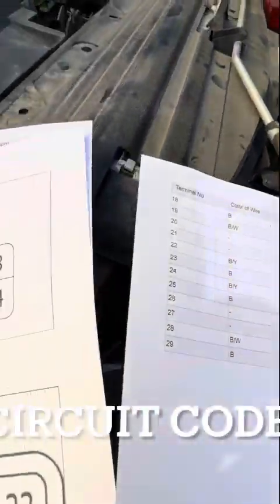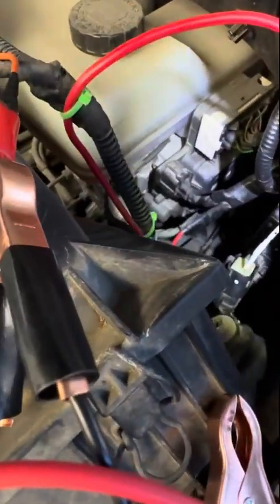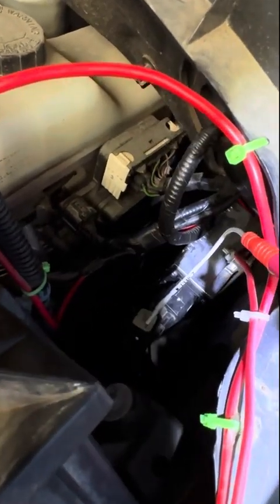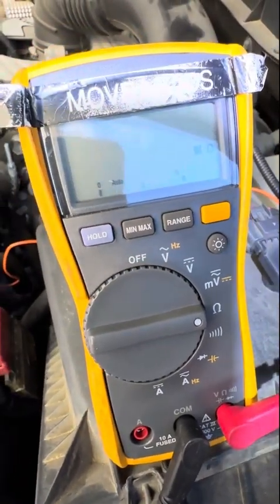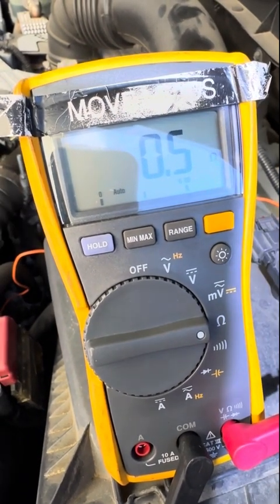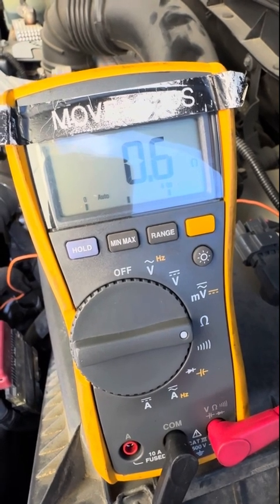We're going to check the connector here. Checking resistance at the Nissan Titan glow plug module — kind of hard to see in the video — but checking resistance for each glow plug with it disconnected. That one there is number four, half an ohm on that glow plug. This one is number three.